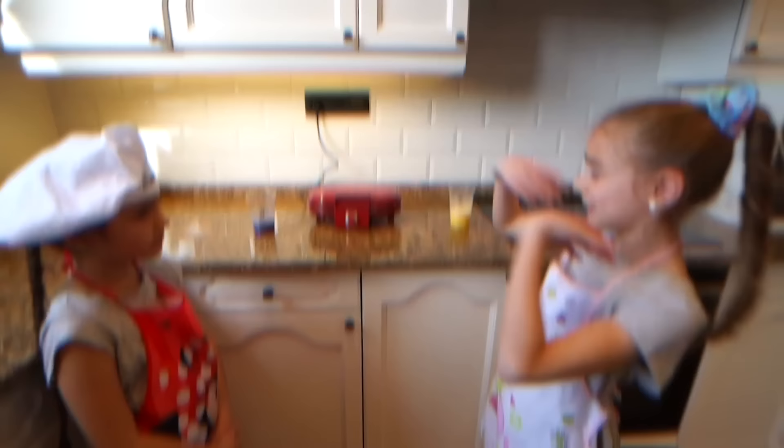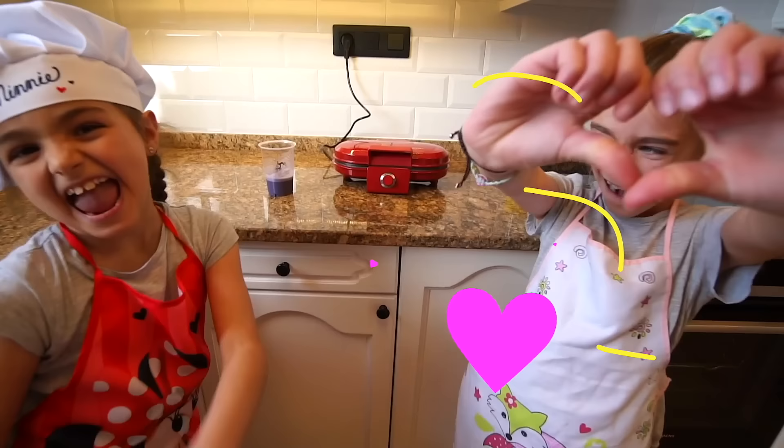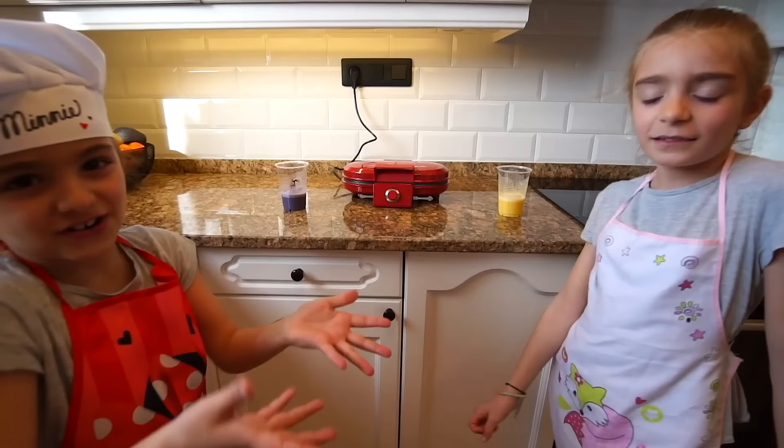¡Y ya tenemos la gofrera preparada y es una flor! Pero es un truco muy chulo porque si lo cortas es un colapso. Y sobre todo esto es muy importante: siempre lo tenéis que hacer con un adulto porque si no nos quemamos. No tenemos que quemarnos. Una de nosotras va a grabar cómo lo hacemos. Ahora va a echarlo.